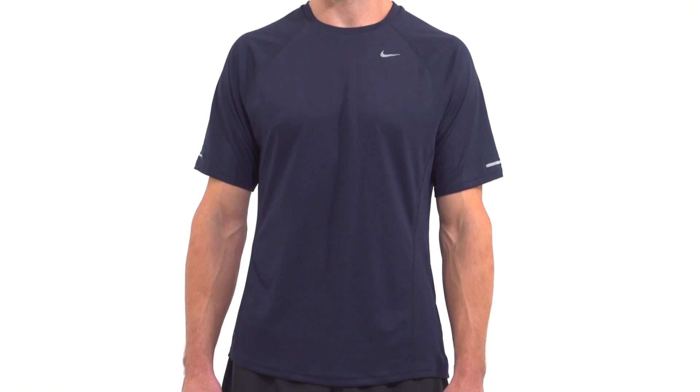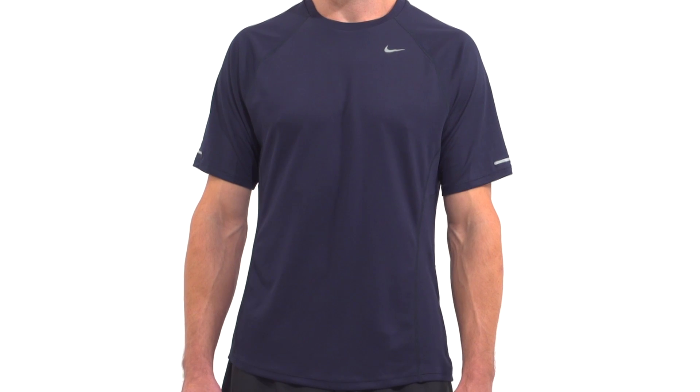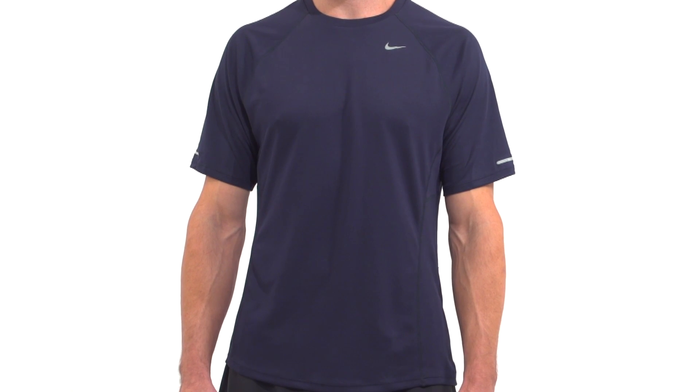Add UV protection to the list of features and you've got an all-around technical tee for your next workout or warm weather hike. Regardless of where or how you choose to get your workout, the Nike Miller UV Short Sleeve Performance Shirt will deliver long lasting comfort and performance to keep you going.